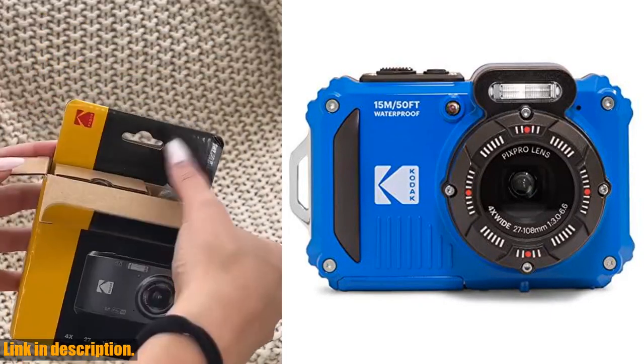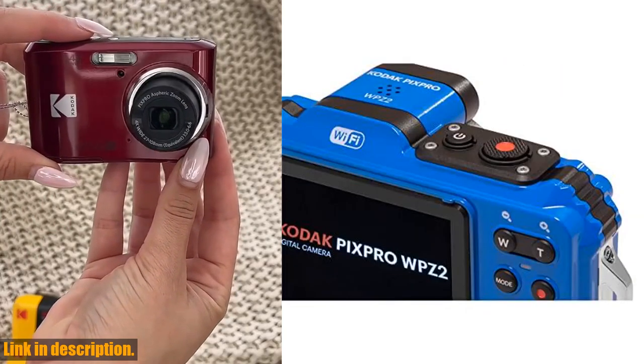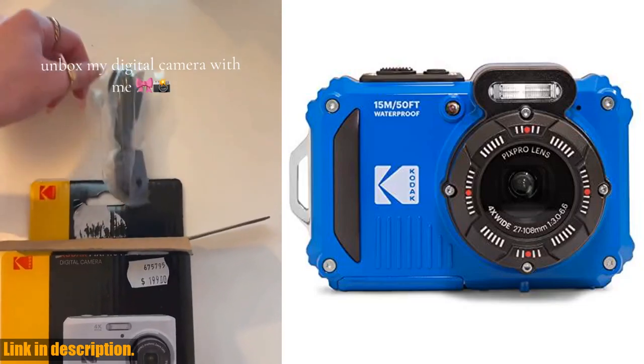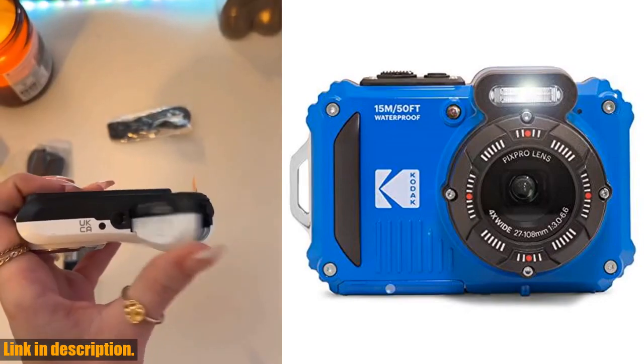First off, the WP-Z2 is waterproof to a depth of 15 meters (49 feet), and can withstand drops of up to 2 meters (6 feet), making it the perfect companion for all your water sports and outdoor activities. But it's not just about durability — this camera also packs some serious punch when it comes to performance.